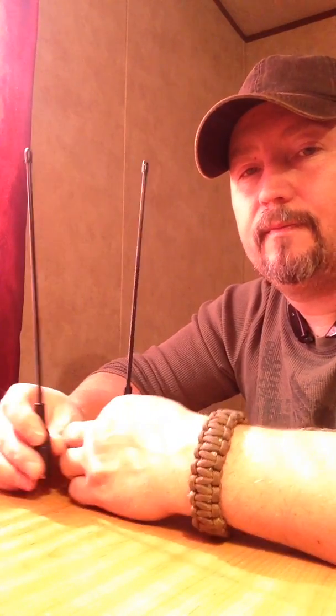This is supposed to be a 3.5 dB gain antenna, with a max power wattage of 100 watts. I don't know if I'd ever want to put 100 watts through this antenna — never will. I got two of these today: the two Nagoya NA701 antennas. That's the antenna model number — NA701.